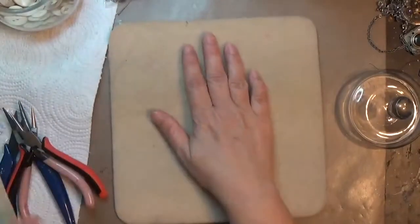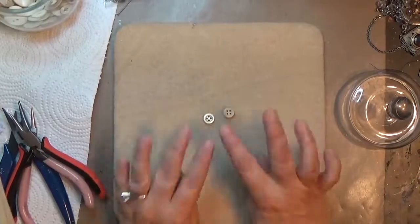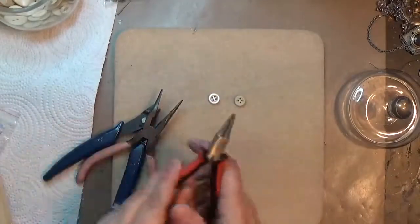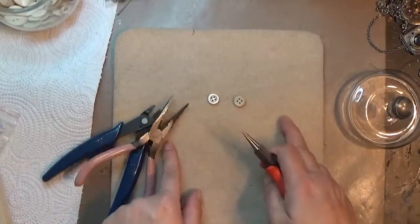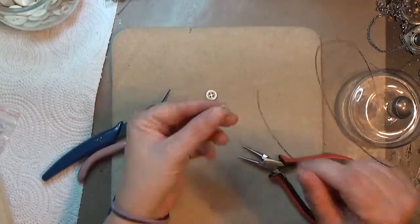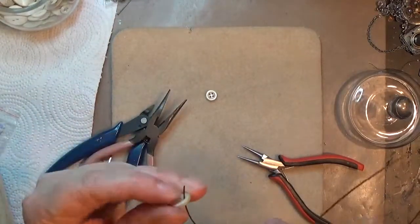I've got a couple little buttons here that I'm going to incorporate into that necklace. It doesn't matter if it's a two-hole or a four-hole button — either way works. And if you want to use it just as a charm, you don't have to wrap it on either side — you can just do one wrap.